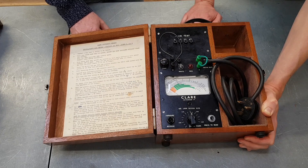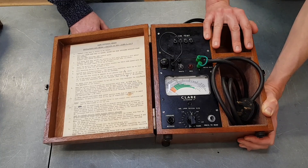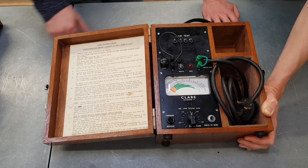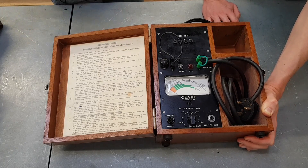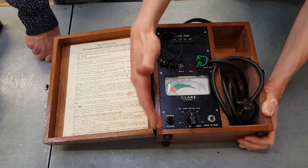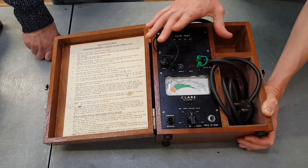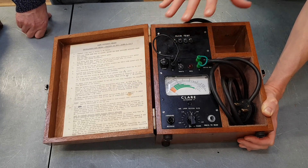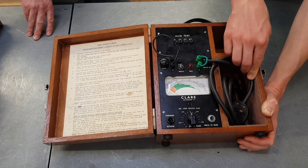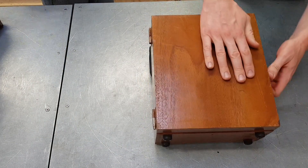Not to suggest the industry is dumbing down, but it did require a different set of skills to use this kit. This is only a single-test instrument, so for anything else you'd need another wooden box with another piece of machinery inside. It wasn't just one thing — it was a whole rack of equipment, each test its own separate piece. Compare that to a modern multi-function tester, which covers everything in a device much smaller than this. Back then, you'd practically need a separate van.